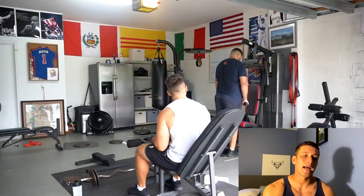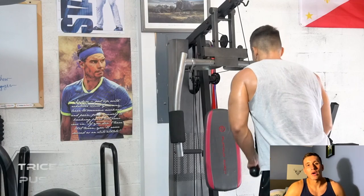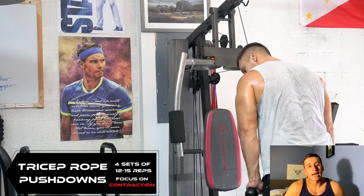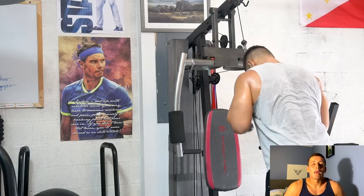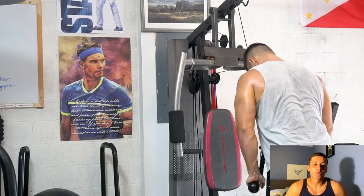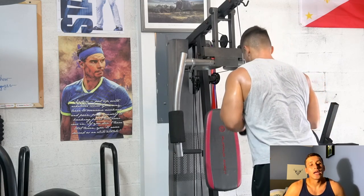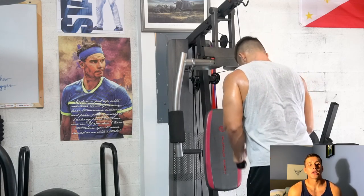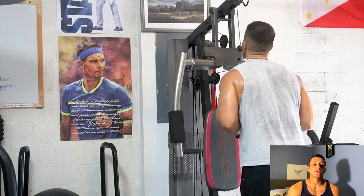We're starting off this superset workout with a tricep rope pushdown. We did this workout with a friend, Nima, who's part of our team, so you'll be seeing him throughout the video. Here I'm doing tricep pushdowns getting a nice engagement of the medial head of the tricep, keeping the elbows pushed out to the side to also get the lateral head. It's really important to engage certain parts of the tricep on isolation exercises by adjusting elbow placement.